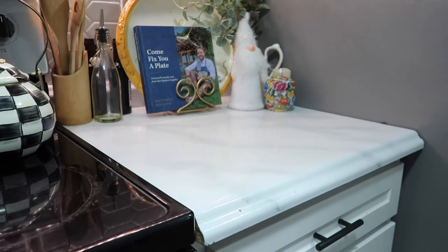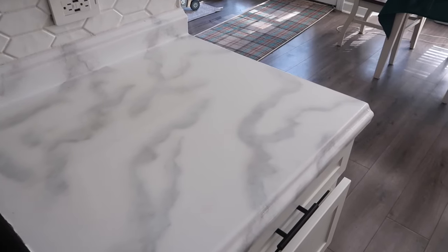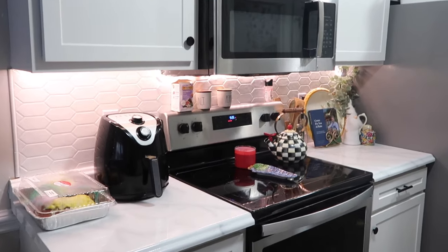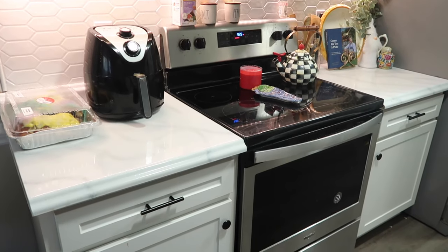Here is a close-up of my countertops one year later. As you can see, it looks exactly the same. Sure the veining could be better, but as far as durability goes it has held up great. I can clean it with typical cleaners. I've accidentally done things that should have definitely ruined it — like spilling super hot liquids on it or setting things on it that should have stained it — but it's held up perfectly. The only issue is two small water spots from when it was curing, but they're not even noticeable. I still love it, totally recommend it, and I hope this update helped you make your decision. If you have any questions, ask me in the comments. Thank you so much for watching — you're doing a great job — and I will see you soon. Bye!